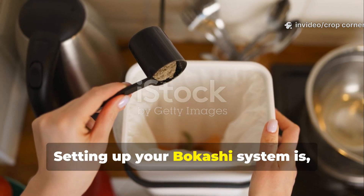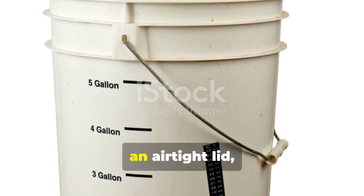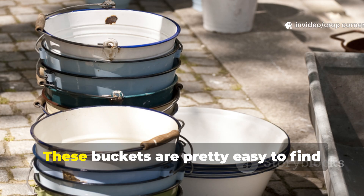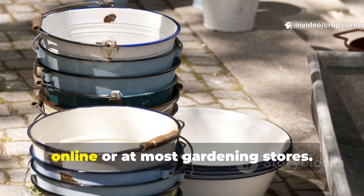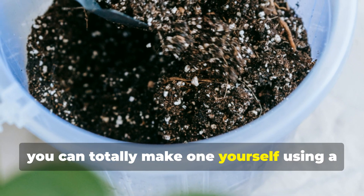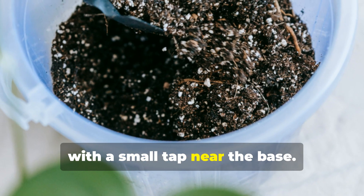Setting up your bokashi system is surprisingly simple. All you'll need is a bokashi bucket with an airtight lid, plus a spigot at the bottom so you can drain off any liquid. These buckets are pretty easy to find online or at most gardening stores. And if you're into DIY projects, you can totally make one yourself using a standard airtight container — just fit it with a small tap near the base.